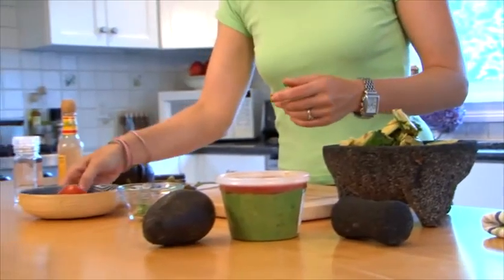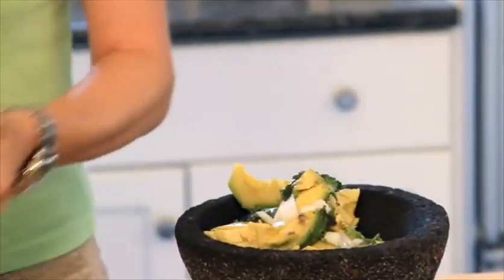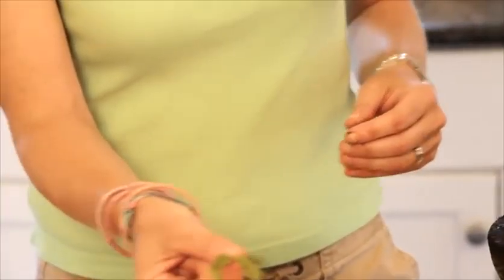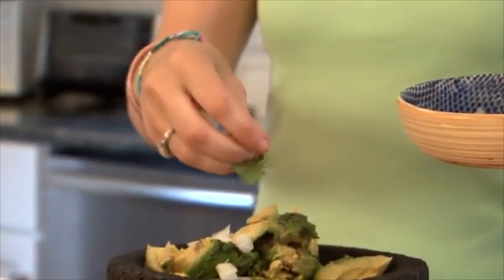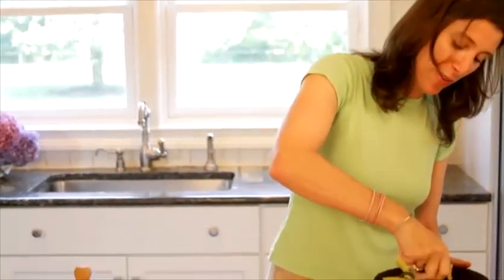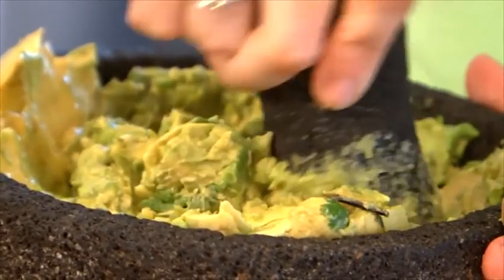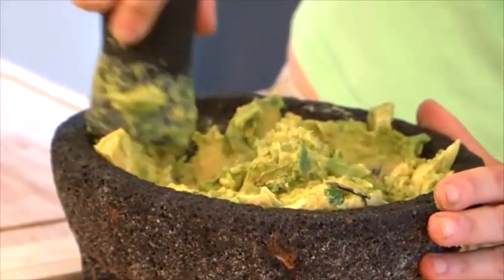Once you have all your avocado inside, take some of your onions and just sprinkle some in on top. Then you're going to take a little handful of your fresh cilantro. You're ready to use your pestle — this is called your pestle and this is called your mortar. This is where my kids come in because they love being aggressive and grinding up all of the avocado.